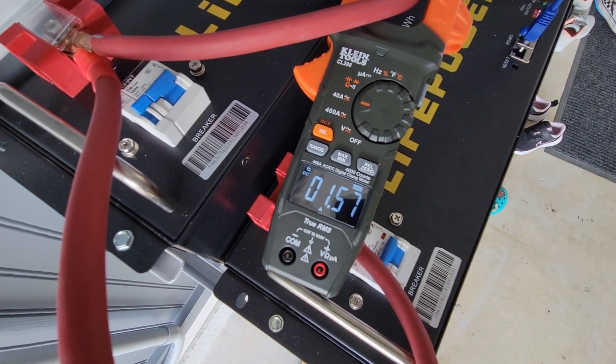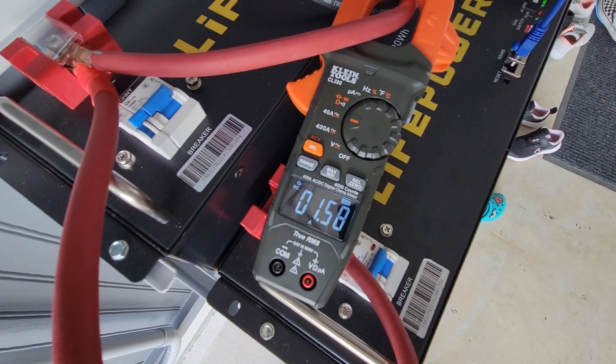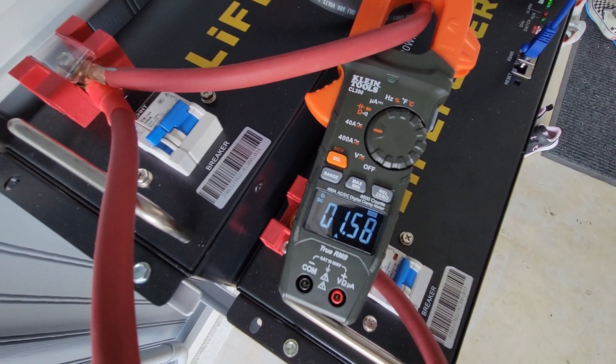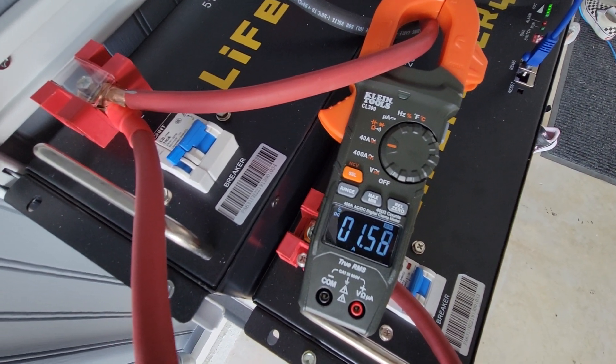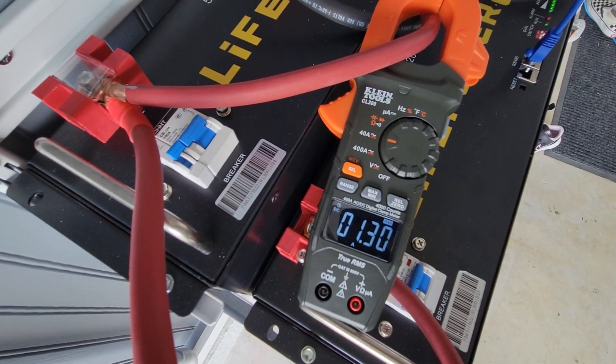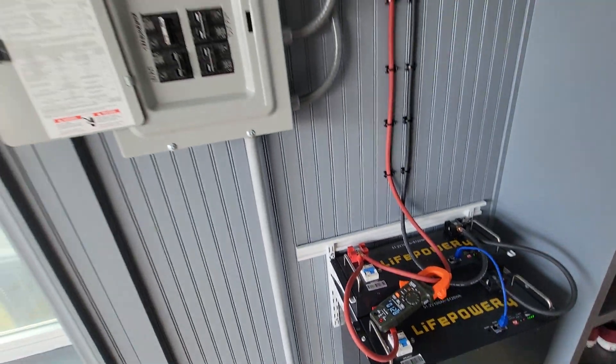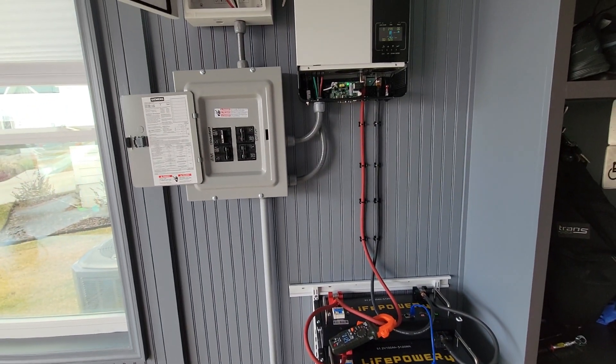Right now with the transformer on, the inverter is pulling about 1.6 amps from the battery. I'll do some calculations so you guys know exactly how many watts that is. Now watching this, I'm going to go ahead and shut the transformer off — and we go back to about 1.3 amps being pulled from the battery.